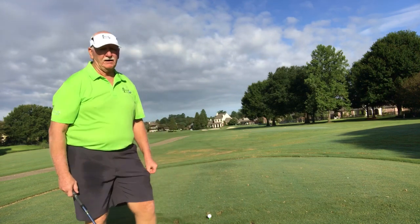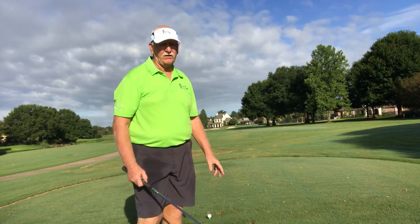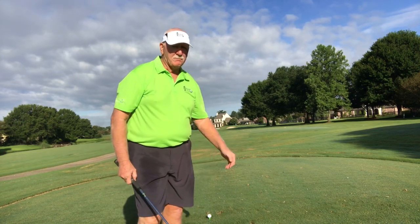This is a par four, little dogleg left. Elevated green, water on the left, sand traps on the right. This can be nasty — if you hit it in the fairway, it can funnel to the water. So you've got to be careful with this one. We're going to try to start it at the sand traps and bring it back in with a draw.